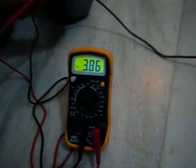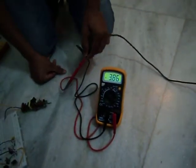I set it in hold mode so you can see it. It is approximately 3.9 volts. So it is the output of my adapter.